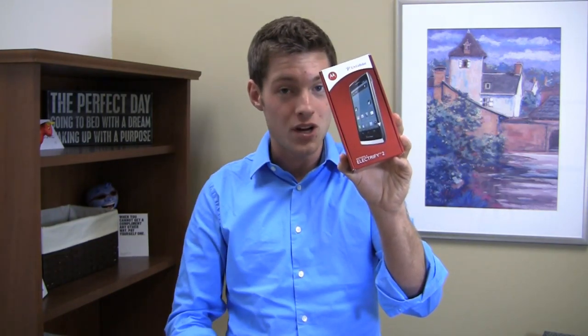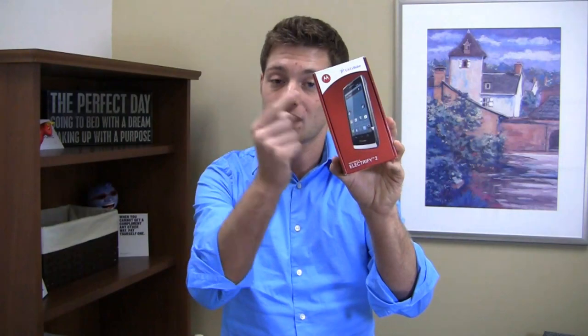It has 3G connectivity, so no 4G on this device, but it's packing some pretty decent specs, including a 1.2 GHz dual-core processor, a 4.3-inch display, an 8 megapixel camera and more. Is it worth it? Or should you go with something on U.S. Cellular like the Galaxy S3, which does have 4G LTE connectivity? We'll find out in the unboxing.